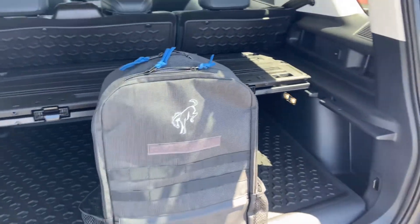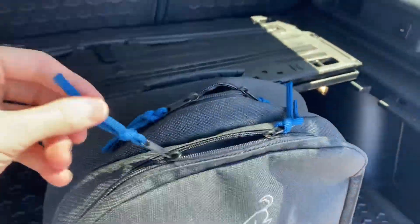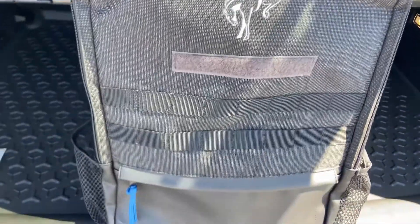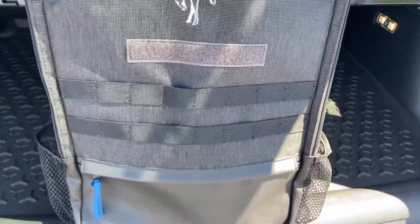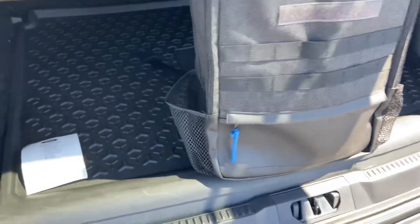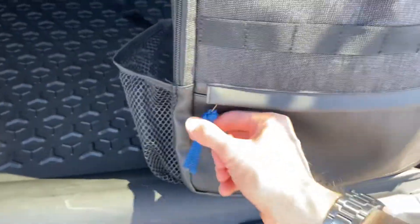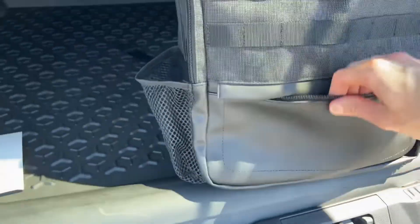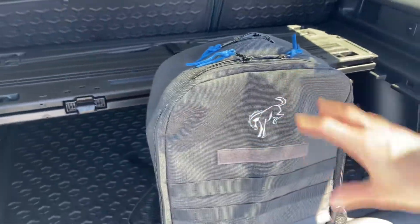It's a Bronco branded backpack, as you can see with that logo right in the front. We have nice blue cables attached to the zippers, there's a Velcro patch to add some patches, and then a MOLLE panel to hook different accessories or items to this backpack. We have two water bottle spots on either end, and down below a small zippered pouch. The lower portion of the backpack is a nice leatherette material, a bit more durable than the normal nylon.